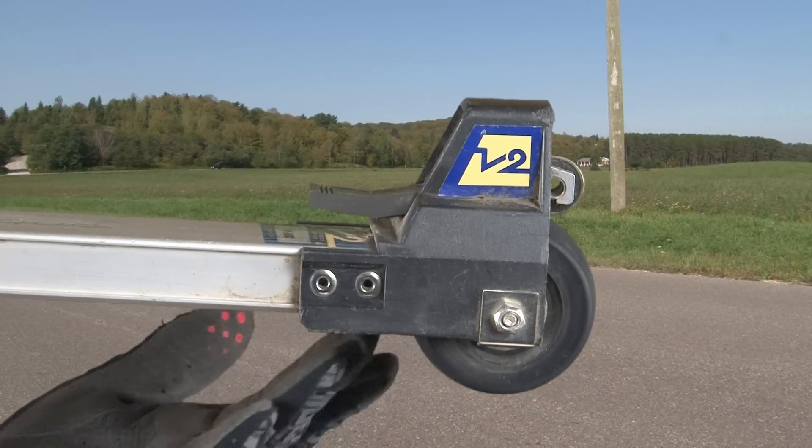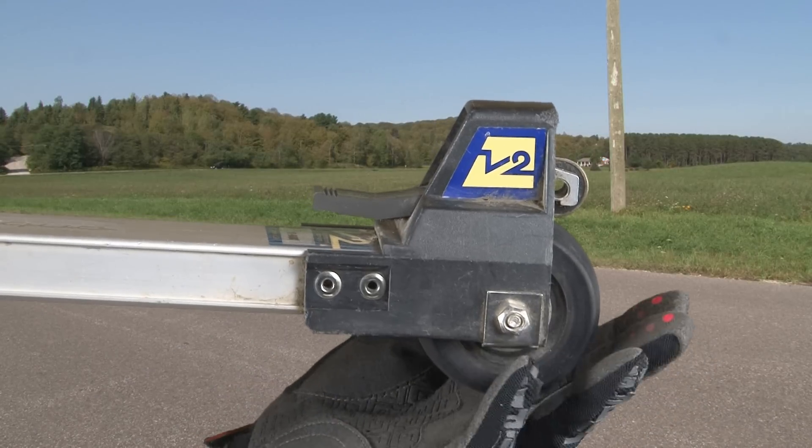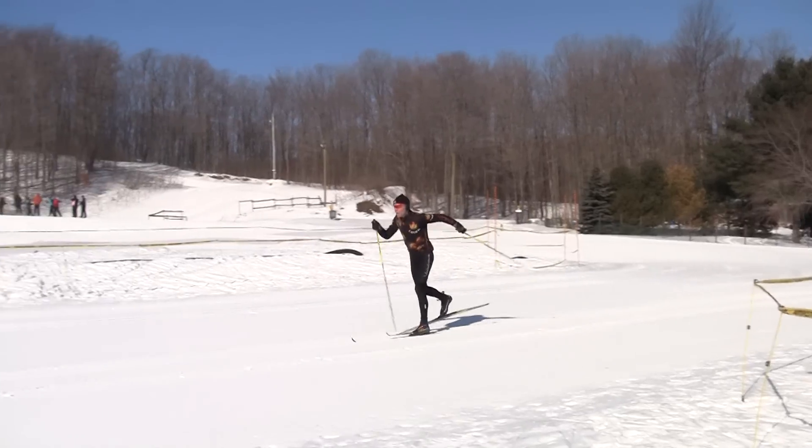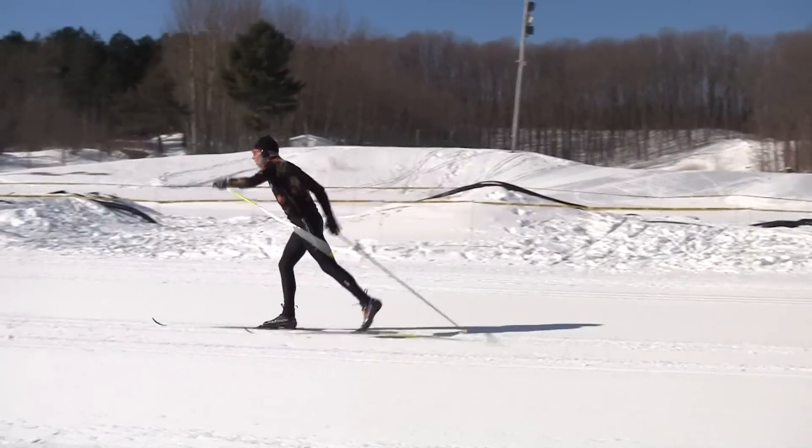The front wheels on a classic roller ski only rotate in one direction. That rotation allows the roller ski to glide forward; however, it provides perfect traction to propel ourselves forward. It's possible to do things that you could never get away with on the snow, so focus on your technique — push down to grip and kick forward to glide. To grip, you need to push down on a ski, not push backward.